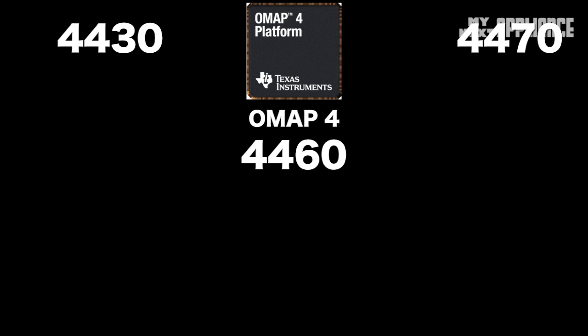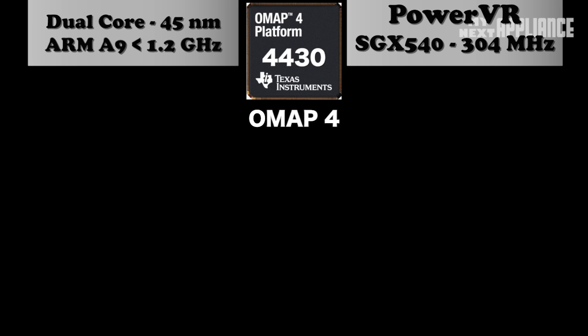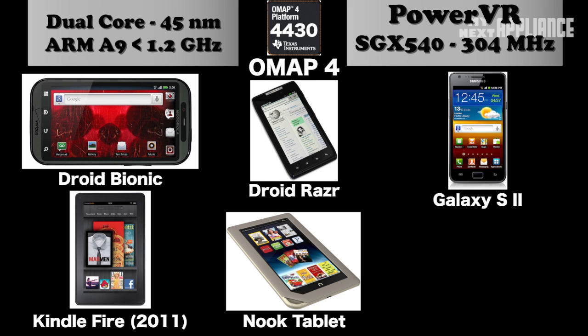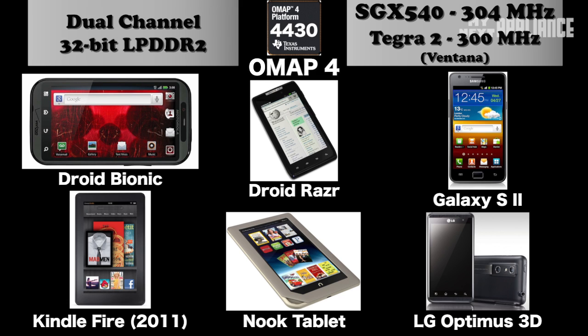There are three models. The OMAP 4430 has been out since early 2011 with up to 1.2 GHz dual cores and an SGX 540 at 304 MHz. Today it's in the Droid Bionic and Razr, Galaxy S2, Kindle Fire, the Nook, and the Optimus 3D. It's an improvement over the Tegra 2 with support for dual-channel memory and a higher clock GPU.